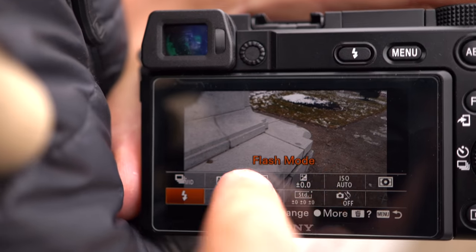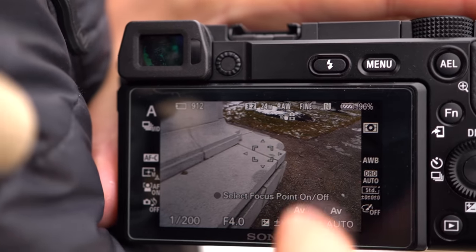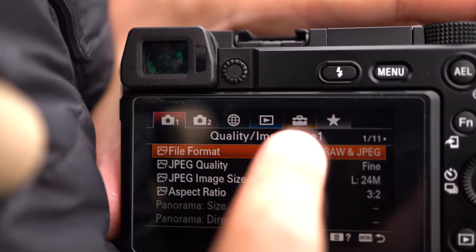One big improvement on the back LCD screen is that it is now a touchscreen interface — the A6000 didn't have that. Yet it's very limited. The one key useful feature is being able to select your autofocusing point and initiate tracking. That is really nice, but you still can't use it for menu navigation or changing the function screen for quick tiles, which seems like a real letdown, especially when the entry-level crowd wants as intuitive a machine as possible.